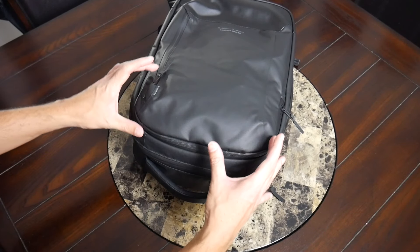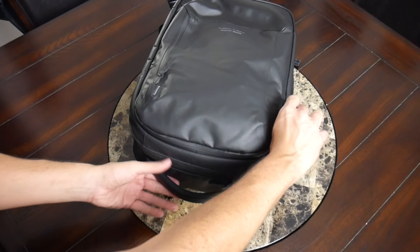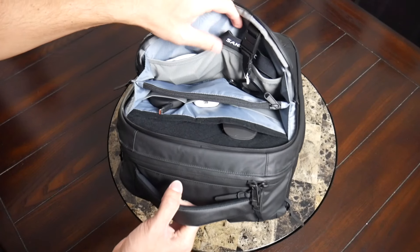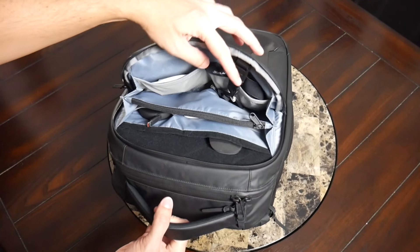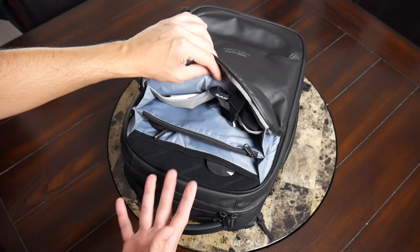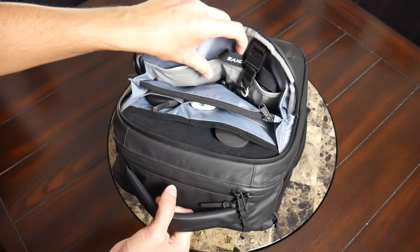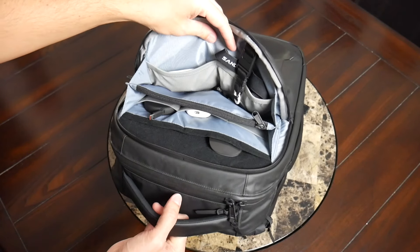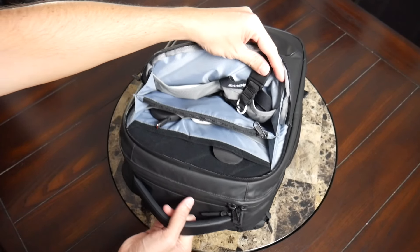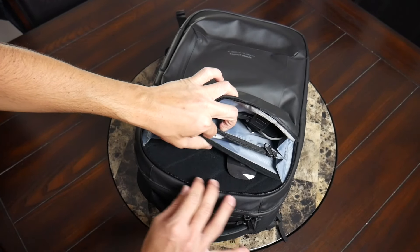On top of that, you have another zippered pocket with a lot of built-in organization — what they call their caddy, which is pretty much a built-in tech pouch. I think some people are really going to like this or really not like it depending on your organizational preferences. I pack with a lot of pouches, so a lot of these items would normally be in pouches. This has a little more of an opinion on how you organize your stuff, but if you don't want an extra pouch, it's really cool that this offers a lot of useful organization.